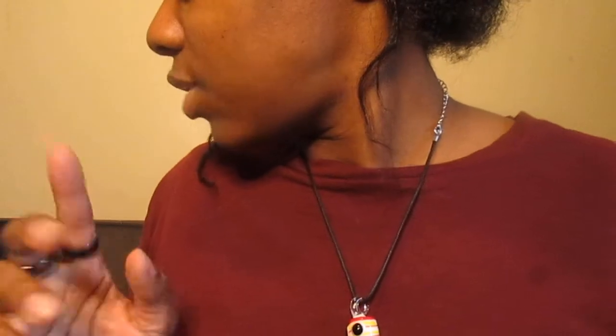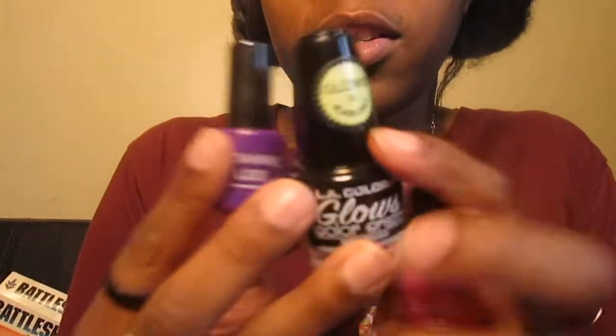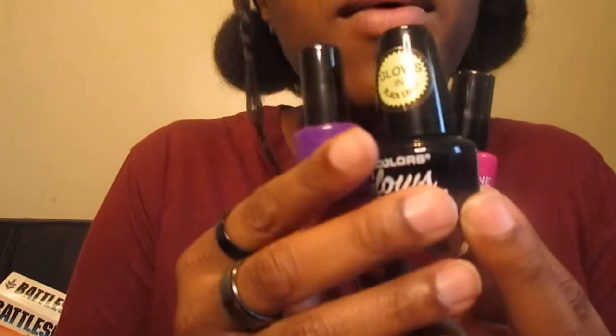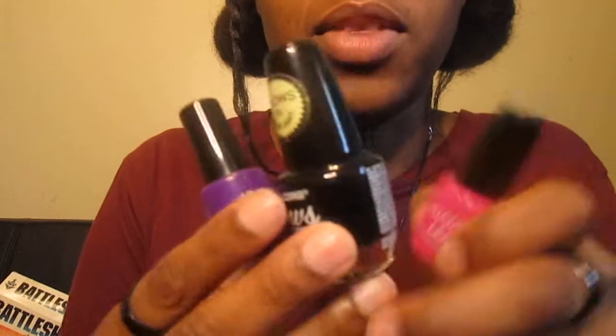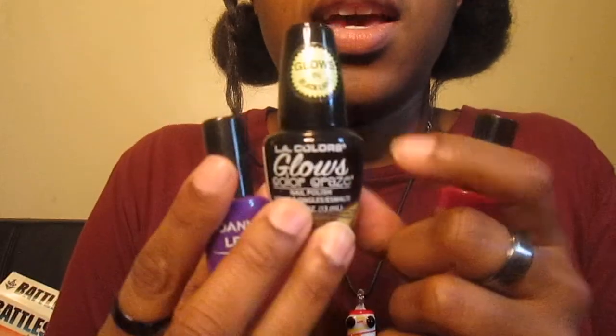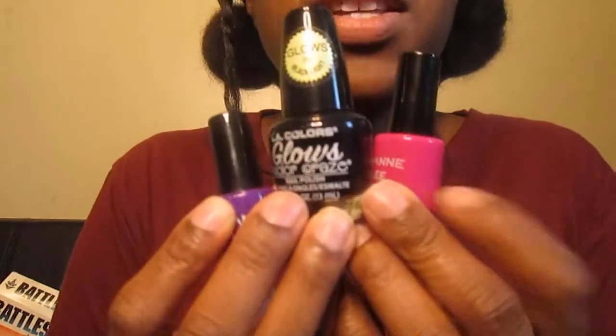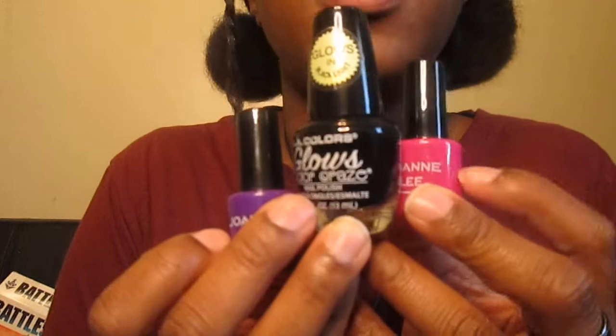Real quick, I wanted to do a test on your comprehension. Say I was a customer — if I tell you I don't want the purple nail polish, which one would that be? Good. What if I say I want the glow-in-the-dark nail polish? Good. What if I say I want the pink one?